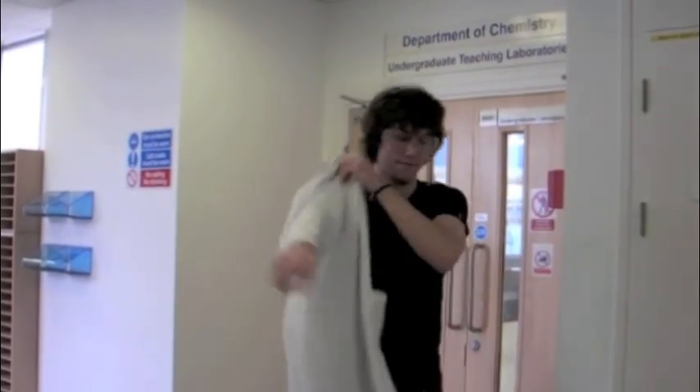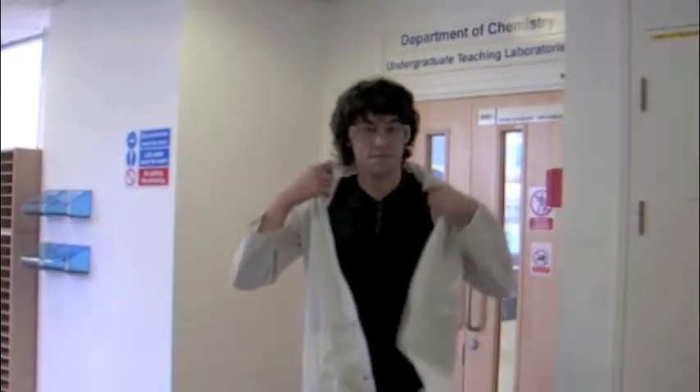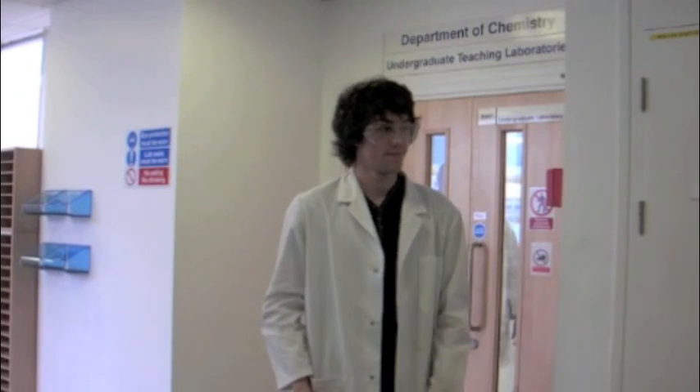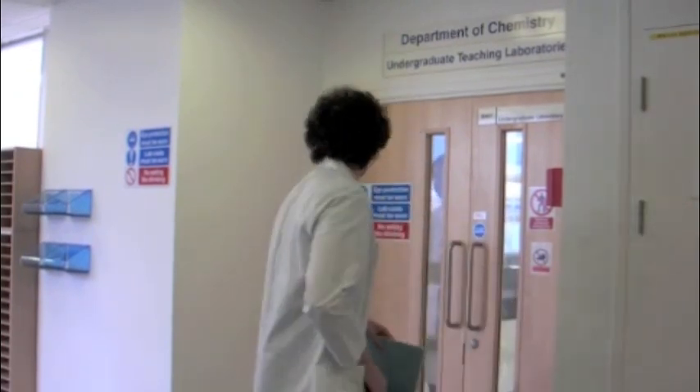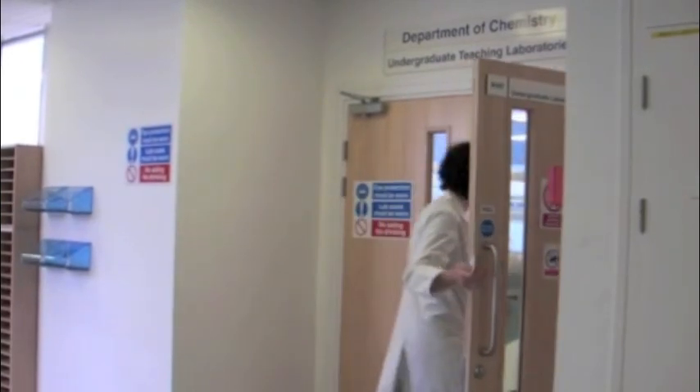To start, we are going to need a few things: safety goggles, lab coat, and finally a lab book. This contains the relative safety information for the experiment.